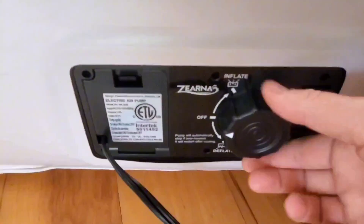All right, there we go. Once we've got it to the firmness that we want, we just go ahead and switch this right here to the off position.